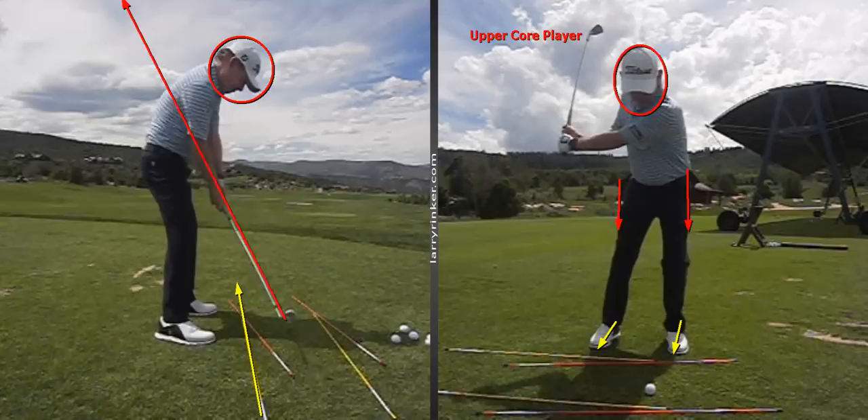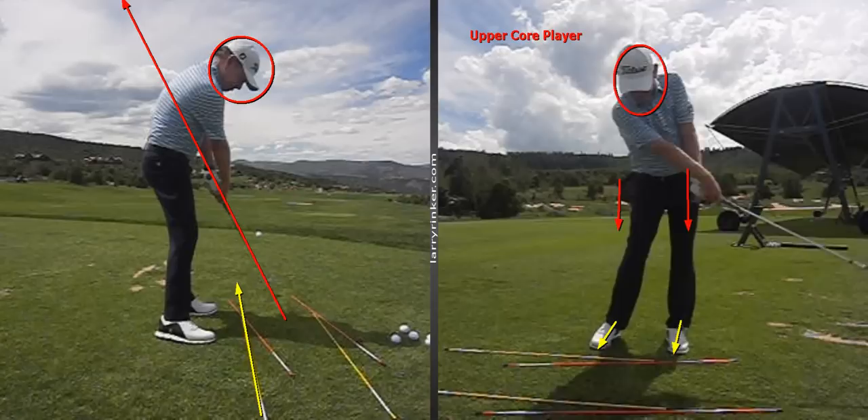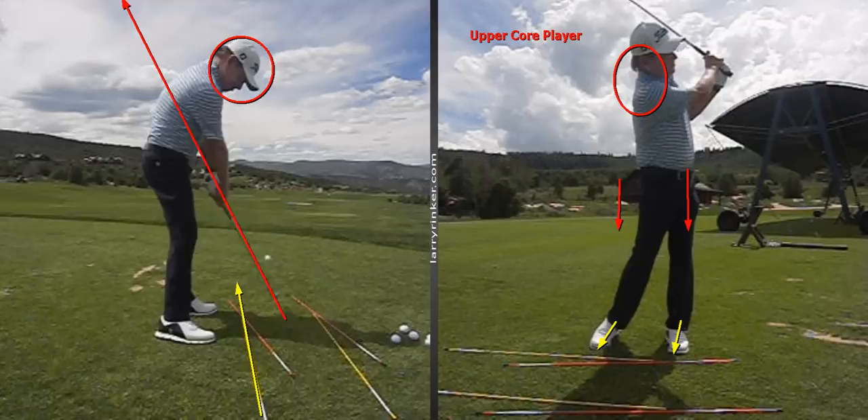From here it's time to swing the club past the body. We want the club to go past the body, and that's going to pull the hips and chest around to the finish.